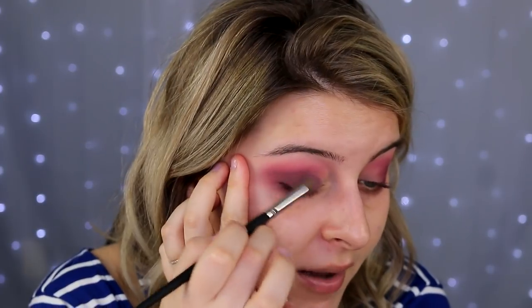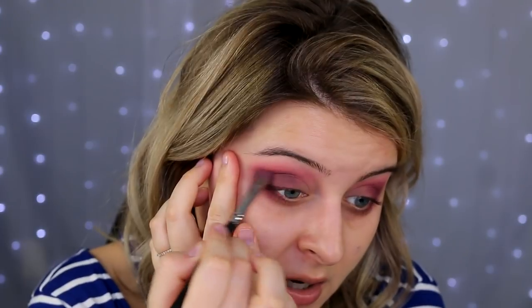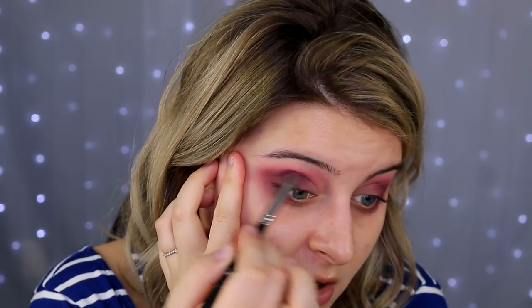This is what I would do on my own if I came across a shadow like this that was uneven and patchy looking — go back into that bigger brush and reiterate the outer V with whatever's left over. It still looks so bad.